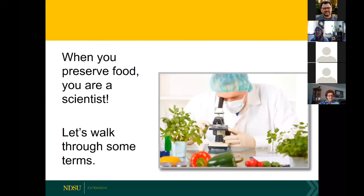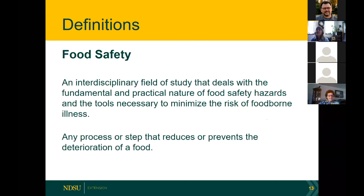I have studied food science for all of my life and I learn more every day. When any of us preserves food we are really behaving as scientists. Food safety is interdisciplinary — it's a combination of biology, chemistry, microbiology, and physics. What we're trying to do is have safe food all the time, whether it's fresh, refrigerated, canned, or otherwise preserved. Food safety means taking any step that helps reduce or prevent the deterioration of food.